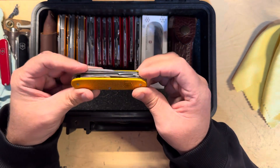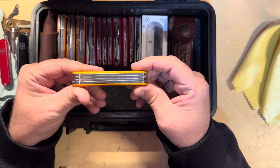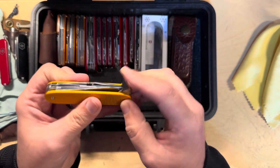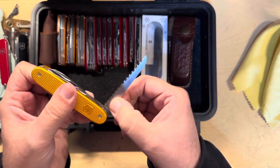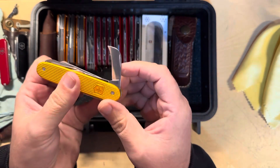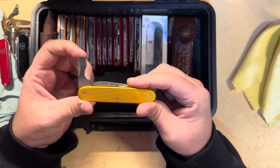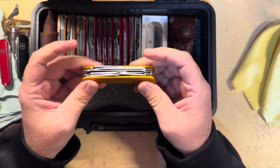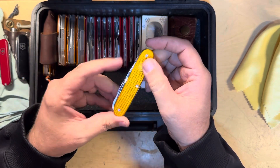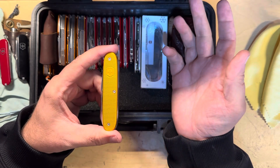This one is one of my first Victorinox customs and it has all the tools in it. It has the main blade, the awl, the saw, the scissors, the pruner blade, and it has the opening tool, cap lifter, and slotted driver. So this one is like the handyman special — it's got all the cool tools in it. Four layers, a little bit thick, but a very cool and unique tool. I believe this was my very first custom, and of course I had to get it in orange because orange is one of my favorite colors.